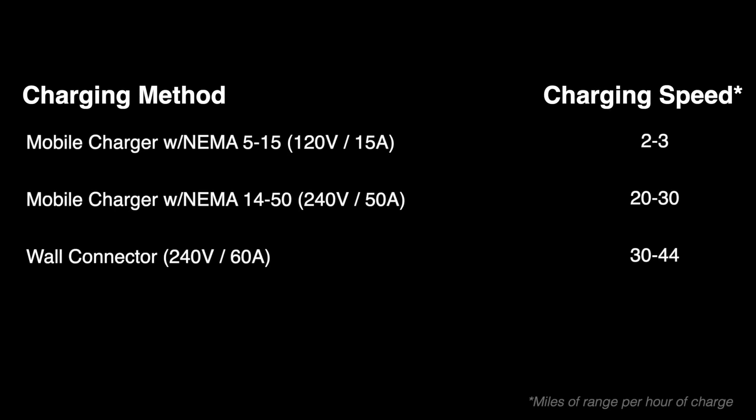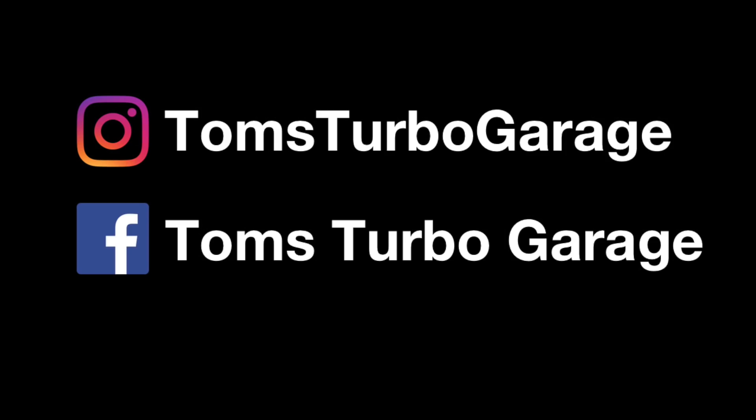So to summarize, here's a quick breakdown of the most popular home charging options and their speed. Thank you for watching and I hope you found this video helpful. Don't forget to come hang out with me at any of these spots — I'd love to hear from you. Thanks again folks, we'll see you next time.